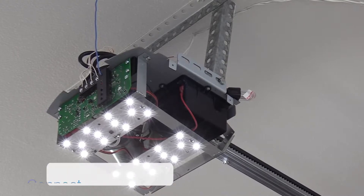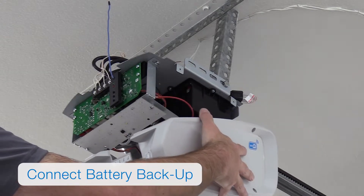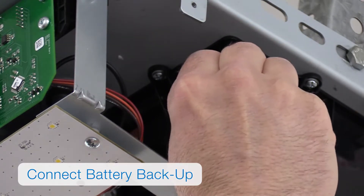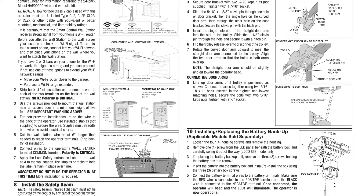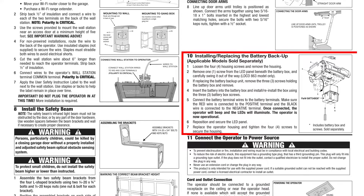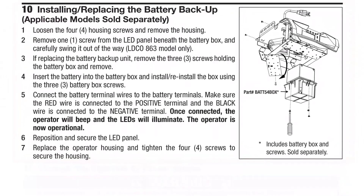You'll now want to connect the battery backup. Access the battery by removing the four housing Phillips head screws and then removing the housing. If you're installing an LDCO 863 model, connect the red wire to the terminal marked with either a positive sign or red square — the black wire should already be connected to the negative terminal. If you are installing an LDCO 841 model, the BAT54 box battery backup assembly is optional and must be purchased separately. If you choose to use it, see the installation manual for detailed instructions.